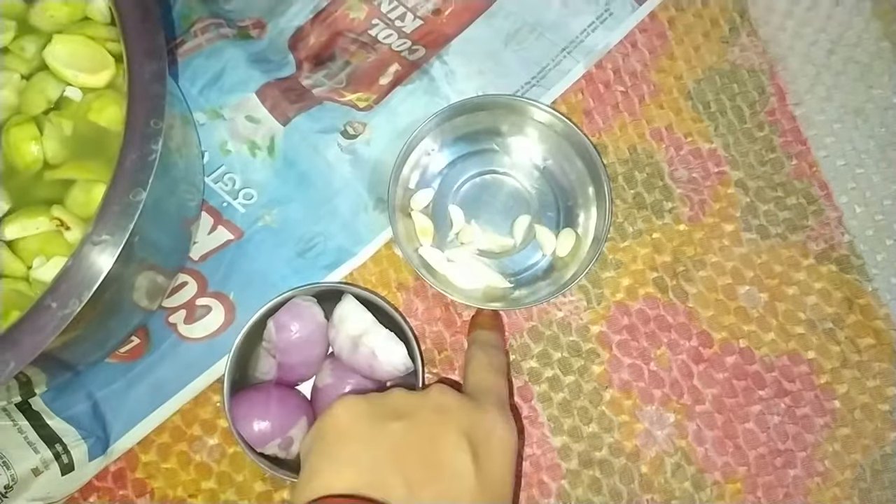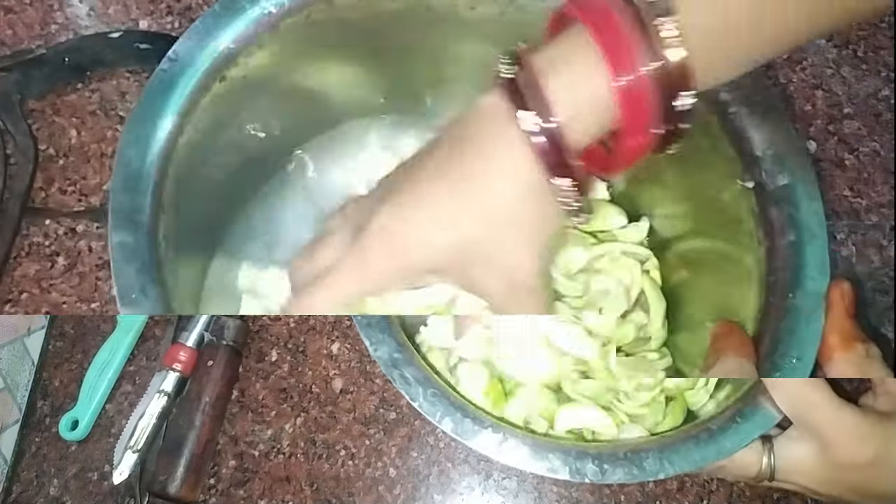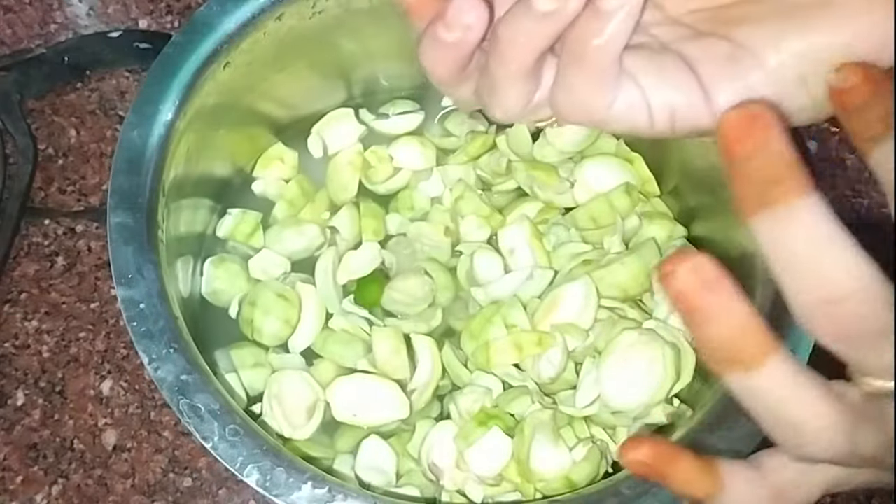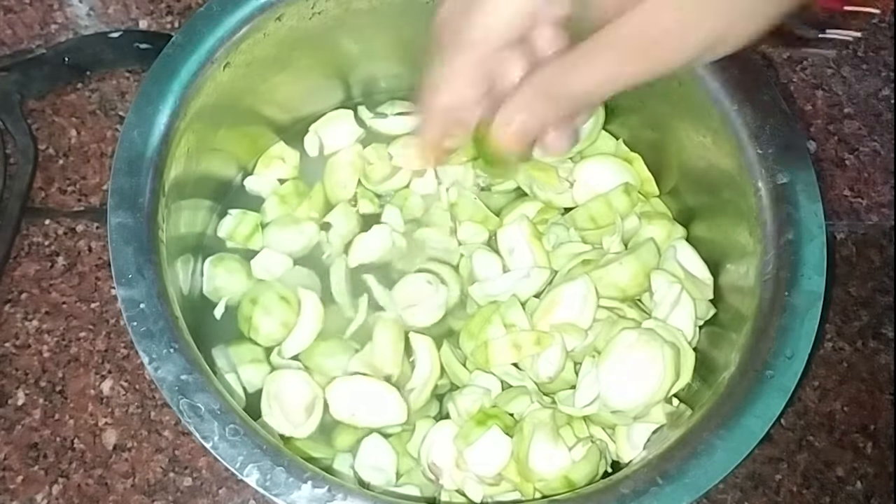This is a process done about 10 to 12 times. You can add a little bit of water, then wash it with water and see how it looks. There is a little bucket-type of water. You can remove it from outside.